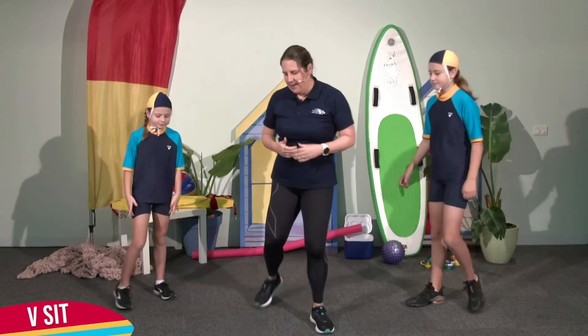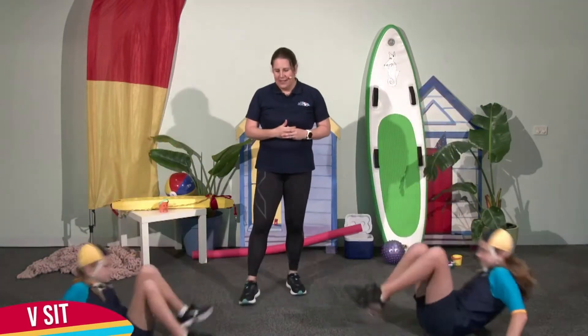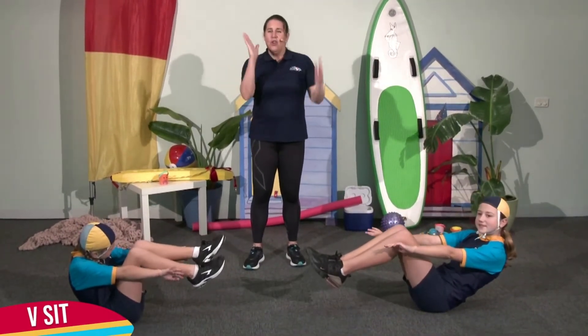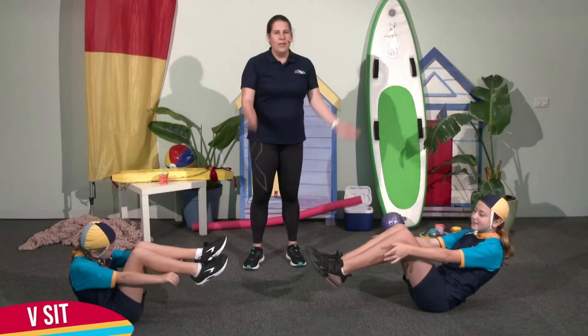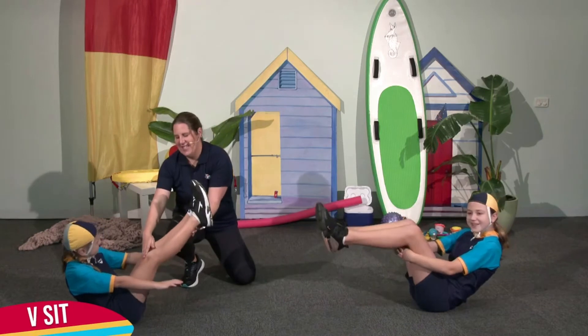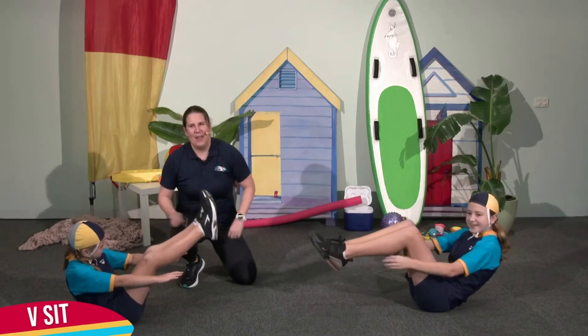The first is the V-sit. So girls, are you going to demonstrate those? You really want to engage the core and try and make a bit of a V-shape. So if you're nice and flexible, which Niamh is, you can lift those legs but it works you a little bit harder.